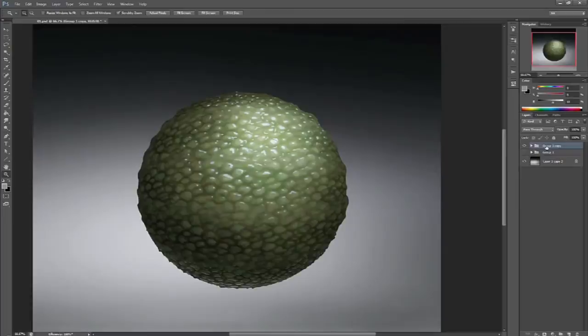Hi everyone, I'm Nate Hellenan and welcome to Iron Cloud Studio and our tutorial series, The Forge Workshops. In this tutorial I'm going to go over my process on how to quickly paint wet and slimy amphibious skin in Photoshop.